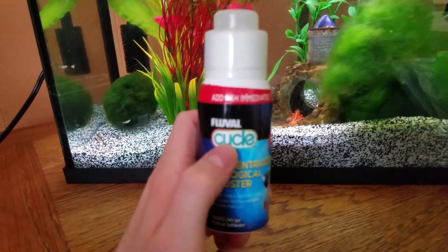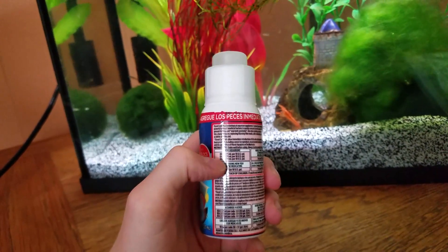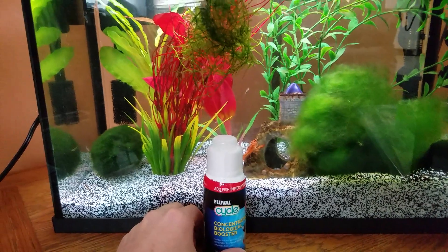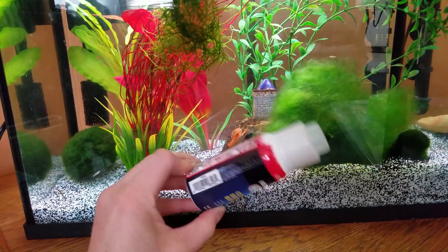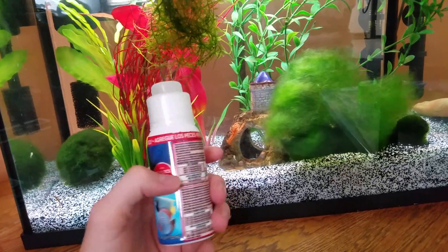For Fluval Cycle specifically, you have to add this in for three days in a row and then it's supposed to do it. Other brands are going to be different — I believe Tetra has one where you just add in the entire bottle along with your fish on the very first day and then it's good to go, whereas this one you have to add in for three days.